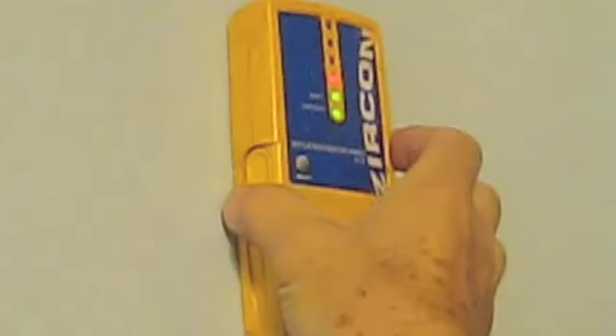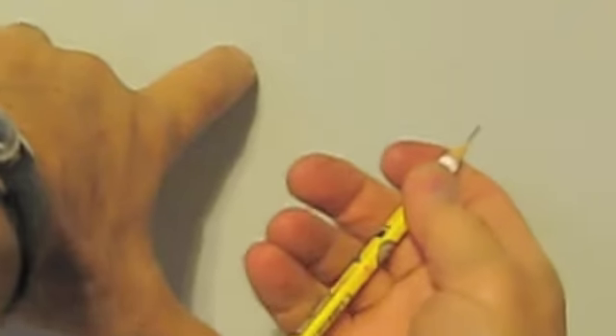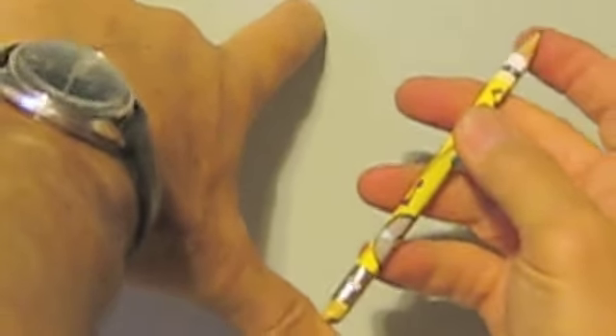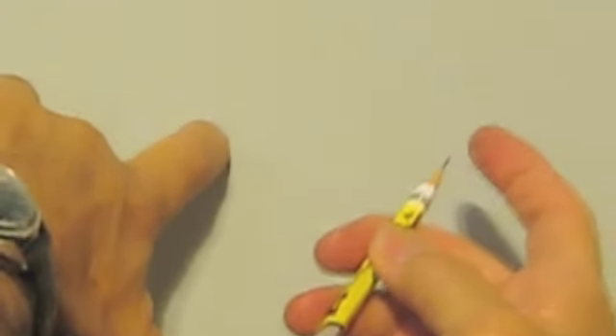This stud finder finds the studs in the walls. Can you see the green light? I'm going to slide this over. Here comes a red light, right there. So I know that the wood probably starts right there. So I'm going to take a pencil. By the way, if you ever have a lead out of a pencil sticking out real far and you can't push it back in, you've got to push the end of it and then push it back in. So we're going to put a little X right there.